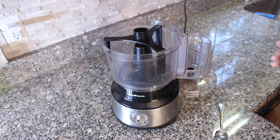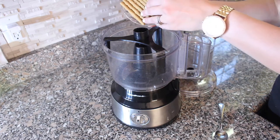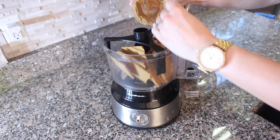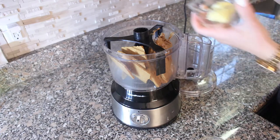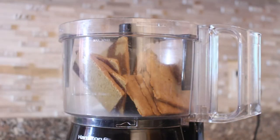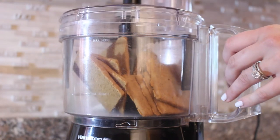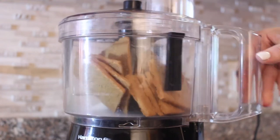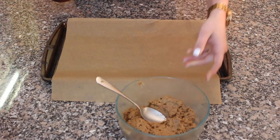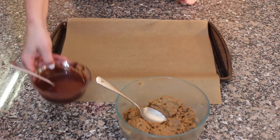Now we're going to add the ingredients to the food processor: gluten-free graham crackers, almond butter or nut butter of choice, and a little bit of ghee. Now we're going to blend everything up.